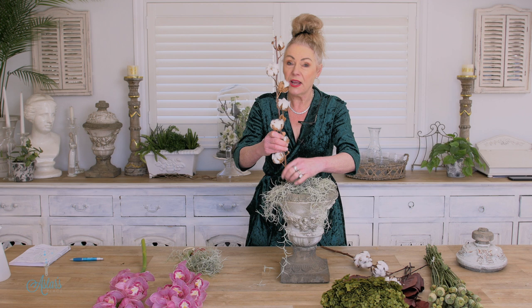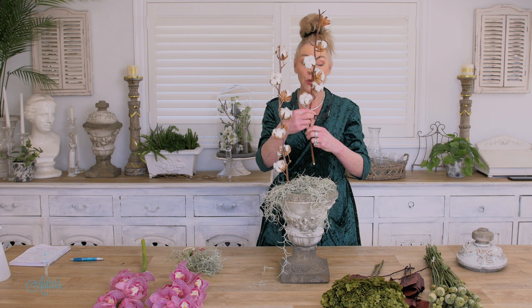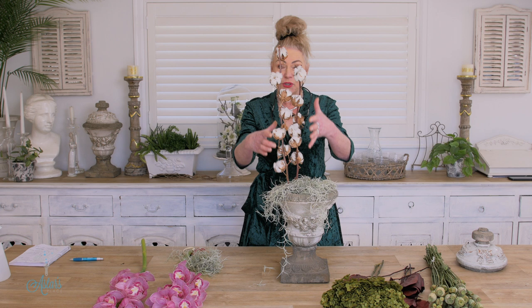We're channeling Constance Spry now. When I found these at the market I discovered that they were from Israel — who knew that they grew cotton in Israel? That's what I love about the Great Botanical Journey — we're finding and discovering all sorts of things that we as floral designers and flower lovers get to use, and finding out where they came from. I'll put those two over there.